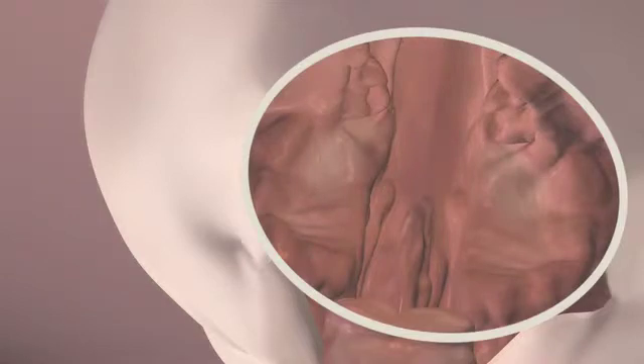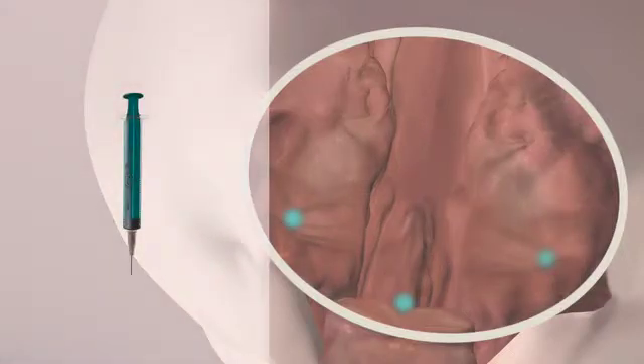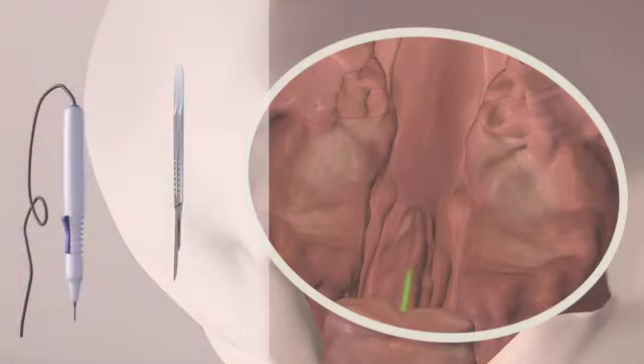During the operation, take care not to hurt the dental follicles, which are arranged directly under the mucosa. To block the bleeding during the operation, you can inject local anaesthetic, which contains adrenaline in a concentration of 1 to 100,000. The first incision is done along the vomer, in the middle of the cleft. With cauterization, the bleeding of the capillaries can be stopped.